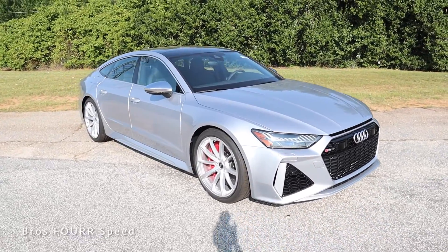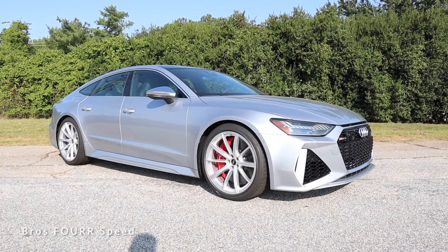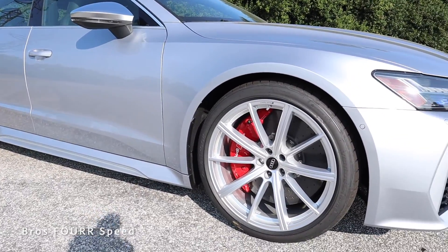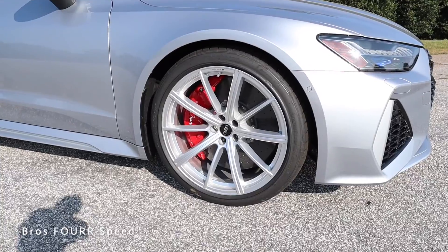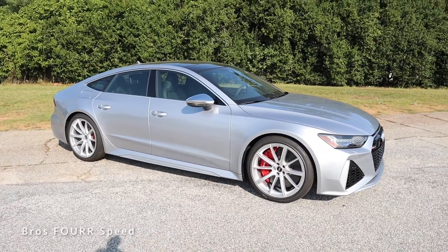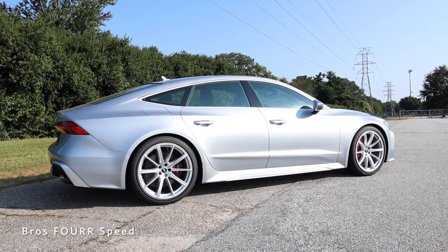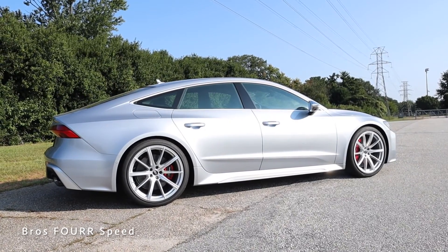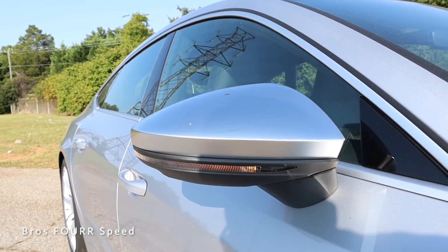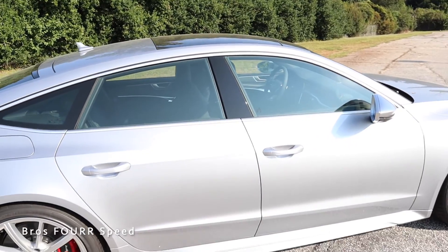Moving to the side, this has 21-inch by 10.5-inch wheels with a multi-spoke design — a great contrast with the exterior silver. This model has the $9,000 carbon ceramic brake option with red calipers measuring 16.5 inches up front and just over 14 inches in the rear — massive stopping power. The side mirrors are body-colored with integrated turn signals and a camera underneath, which I'll show later.